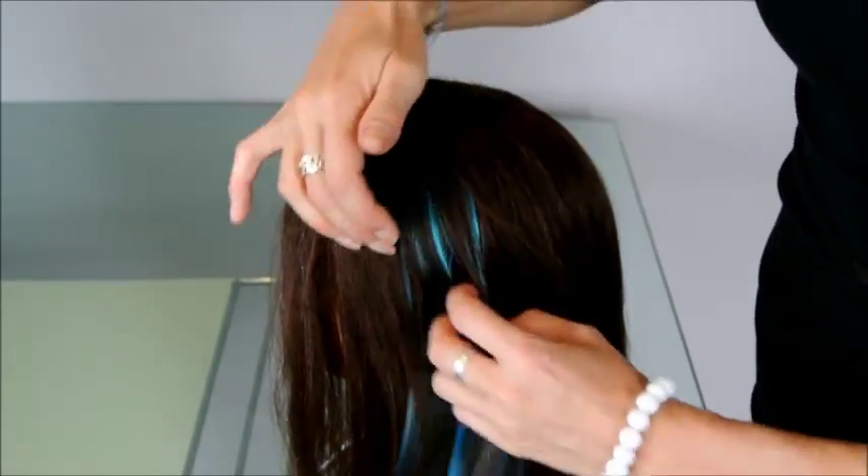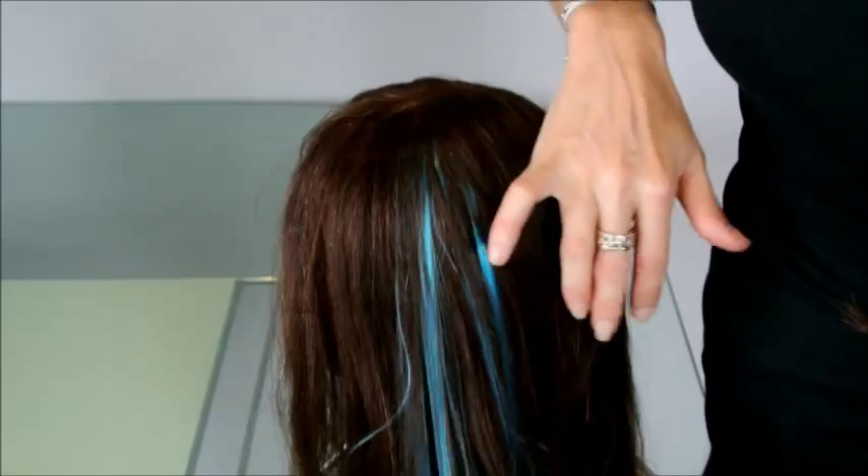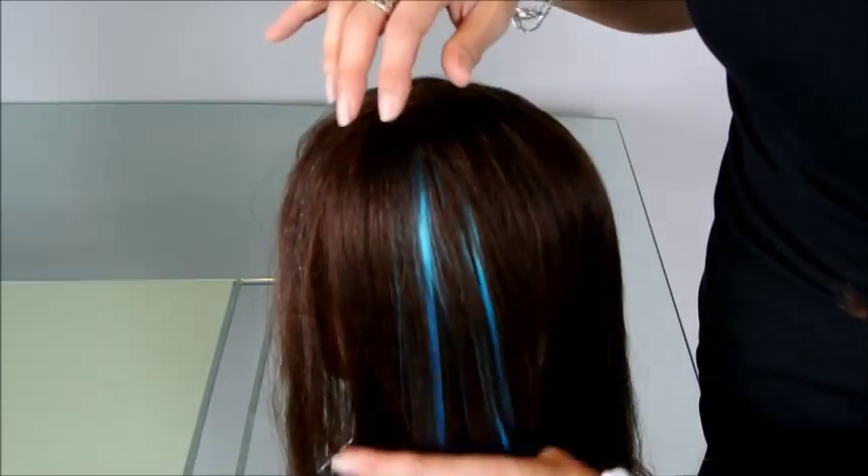Then bring the hair streak and the color out through your natural hair. Then you have beautiful color.